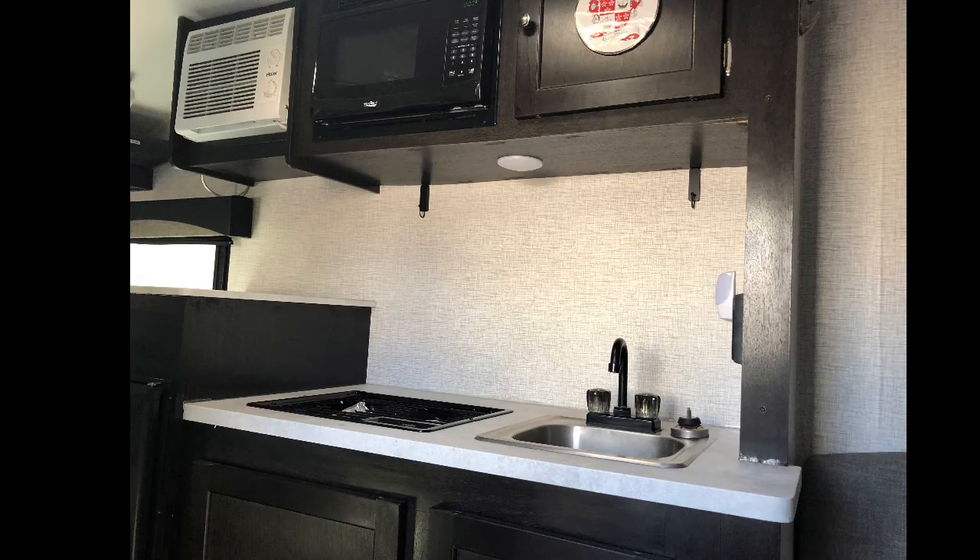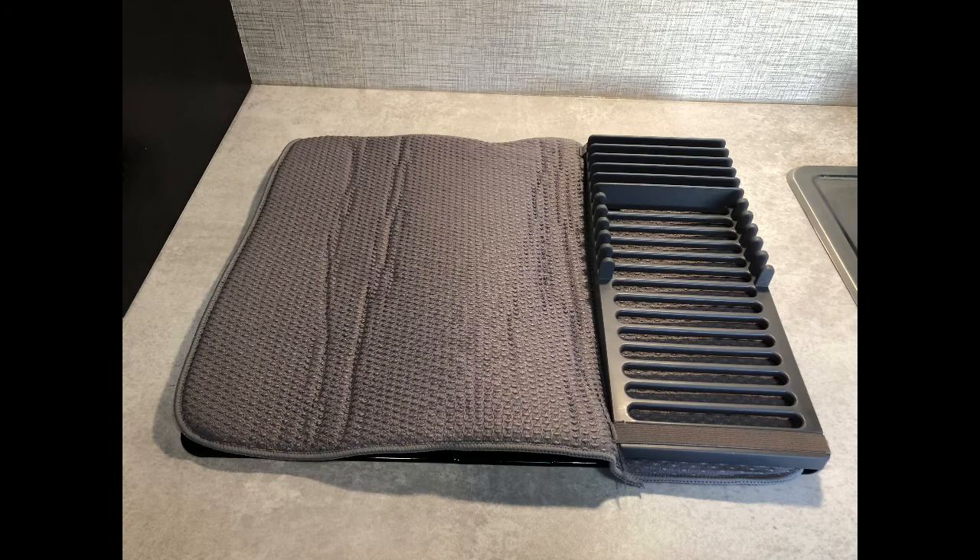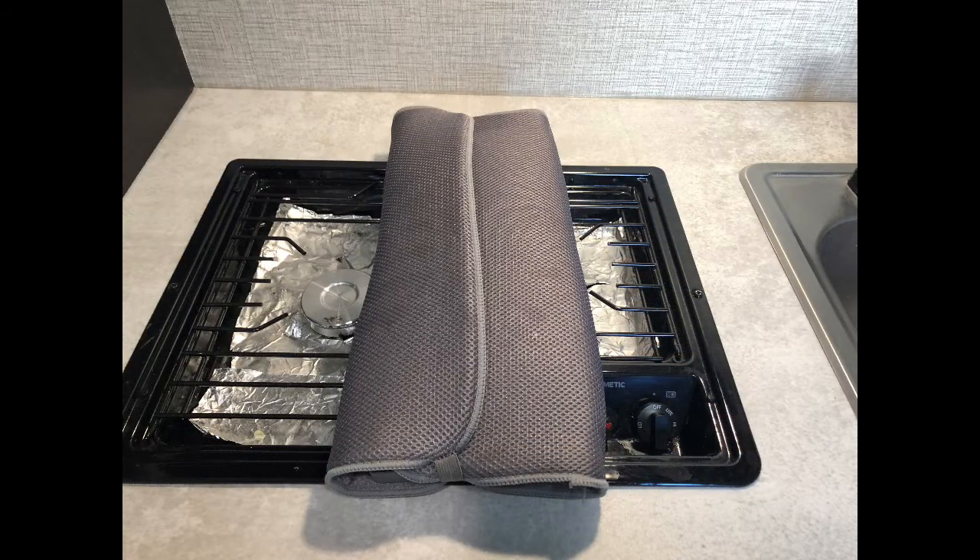There is no real counter space to speak of, but it's easy enough to cover the burners with something that can give you room to work. A cutting board or even a tray will do the trick nicely. We also found a fantastic folding dish rack that tucks away almost flat when not in use.